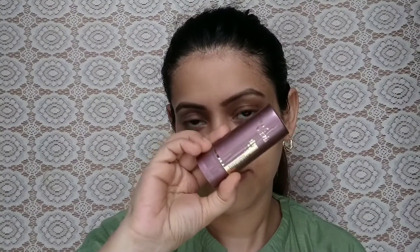First of all, I will start my makeup with my eyebrows. This is the Hilary Roda Eyebrow Palette. I have shaped and filled in my eyebrows.